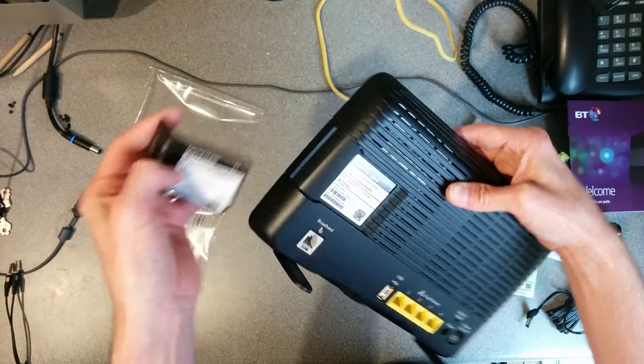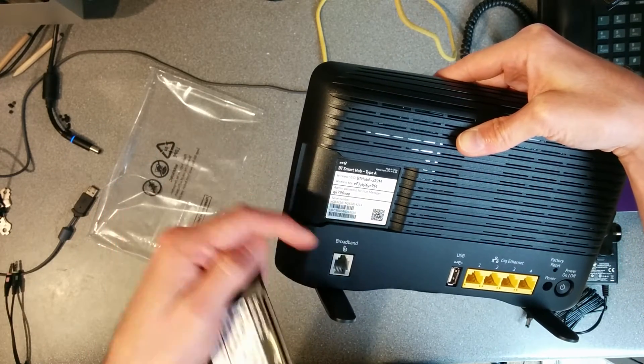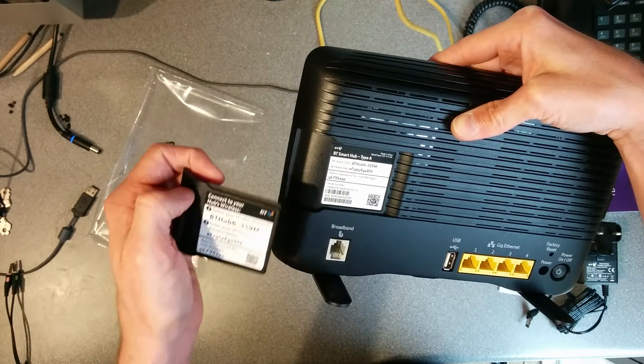Far more sturdy than the previous plastic ones they had. Underneath it, pretty much the same stuff, except with the router's serial number and MAC address.